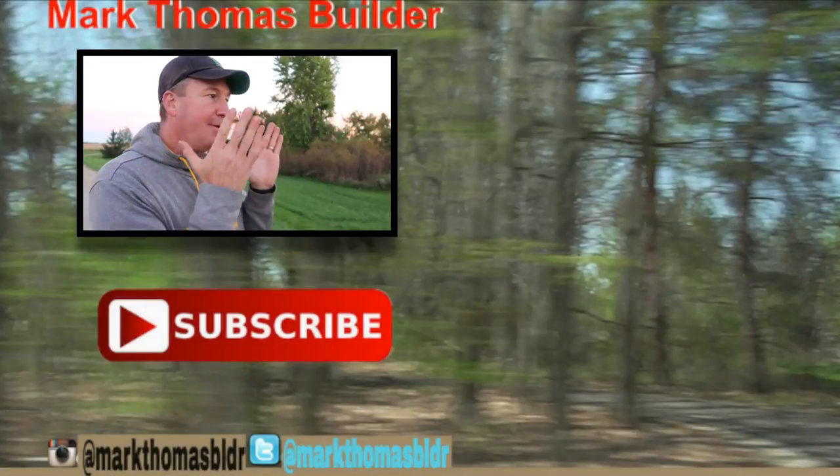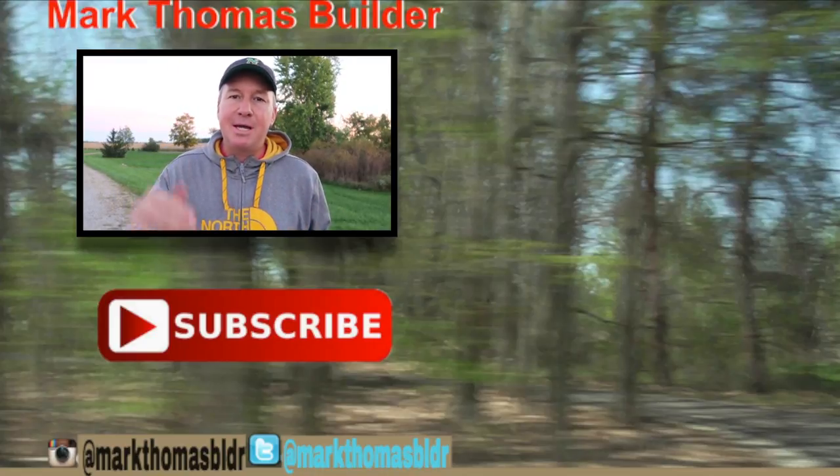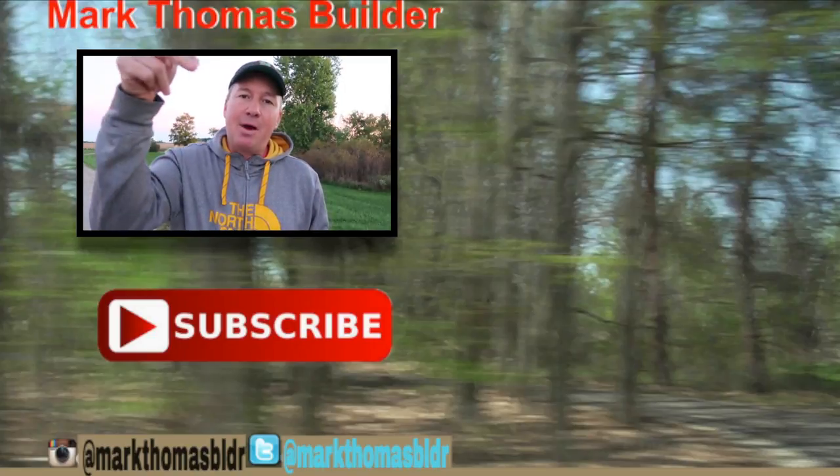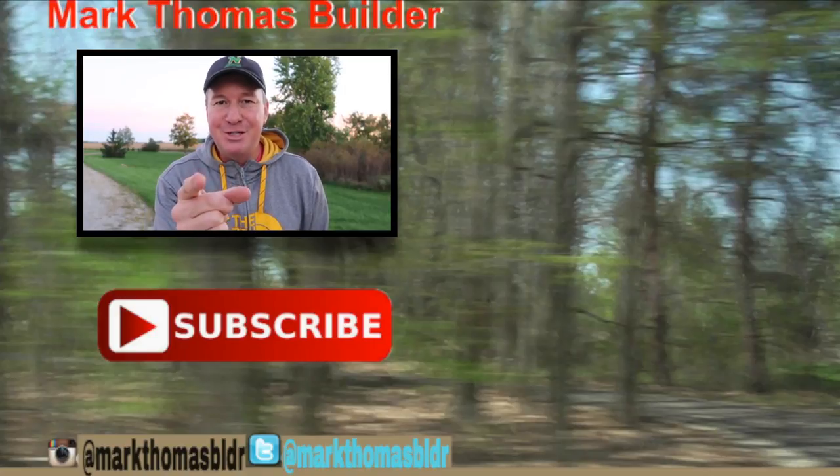If you like this video I think you might like other videos over there to the right, so please click on those. If you haven't subscribed to my channel yet, hit that button down below. If you want to connect with me throughout the week, check me out on Twitter and Instagram. See you next time, friends — enjoy.